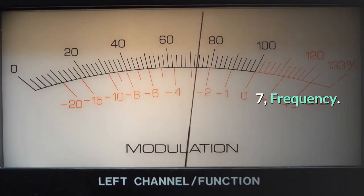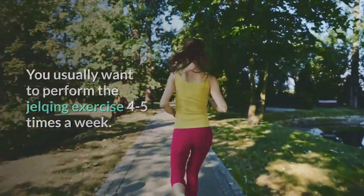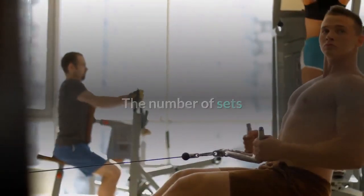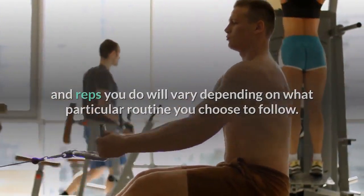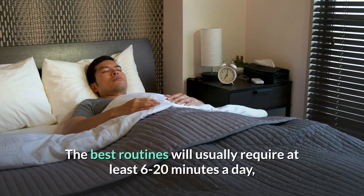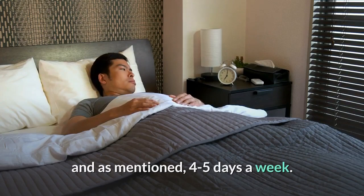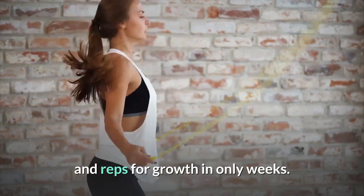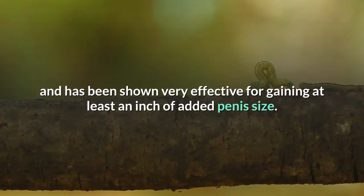Step 7: Frequency. You usually want to perform the jelking exercise 4-5 times a week. It's always important to take a few days off for rest and recovery. The number of sets and reps will vary depending on what particular routine you choose to follow. The best routines usually require at least 6-20 minutes a day, 4-5 days a week. Tip – Here is a very effective routine with the correct number of sets and reps for growth in only weeks. This routine only takes 6 minutes a day and has been shown very effective for gaining at least an inch of added penis size.